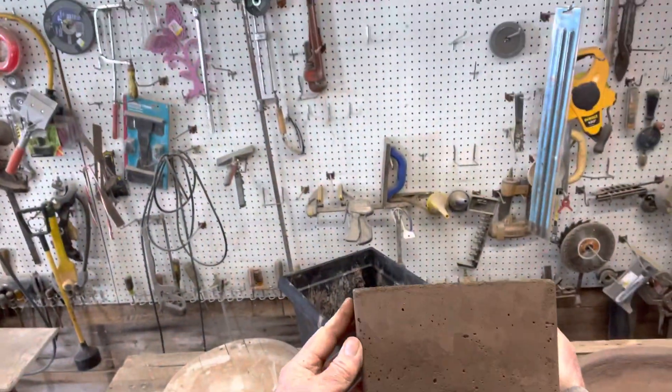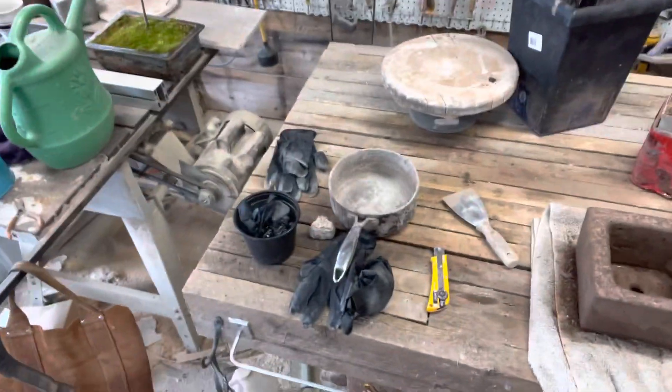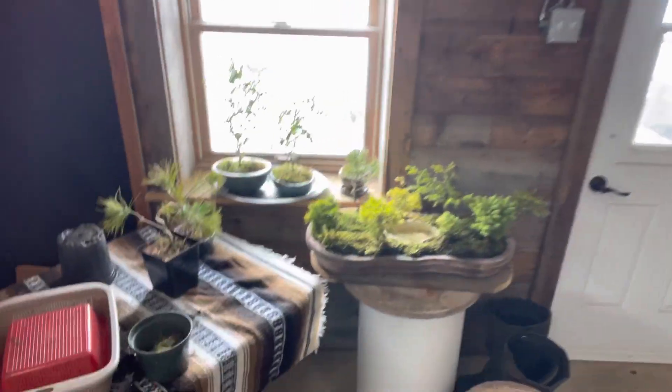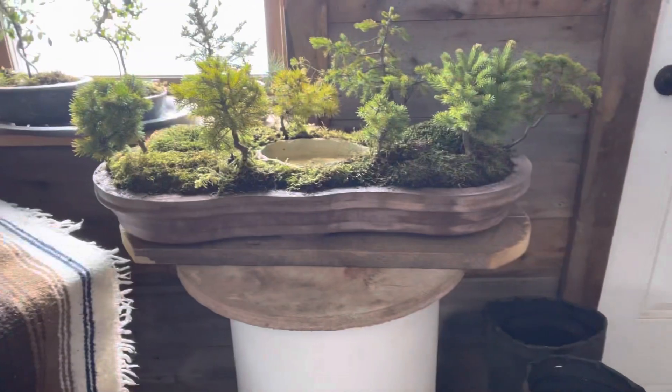These pots are working out really good. I'll probably be getting a jade plant. I'm really happy with this one — they're all settling into the pot really nice. I hope everybody's staying warm and staying well, and I'll catch you on the next one.